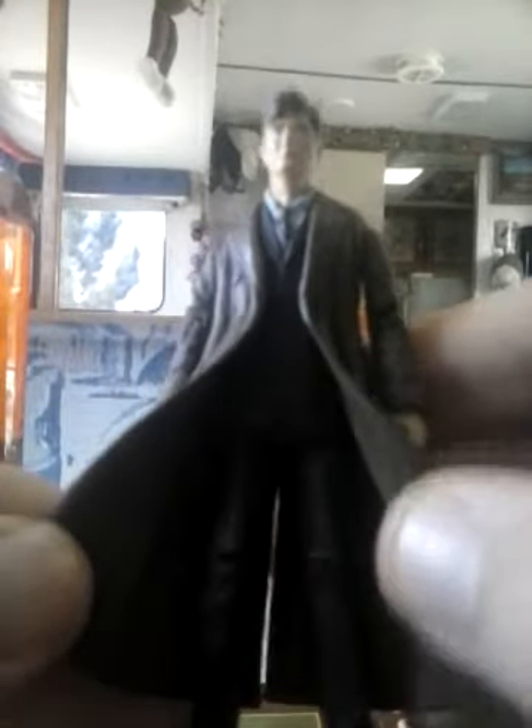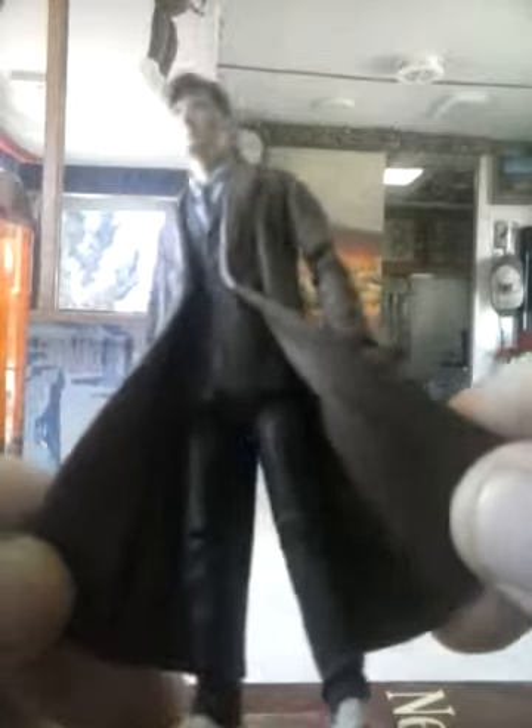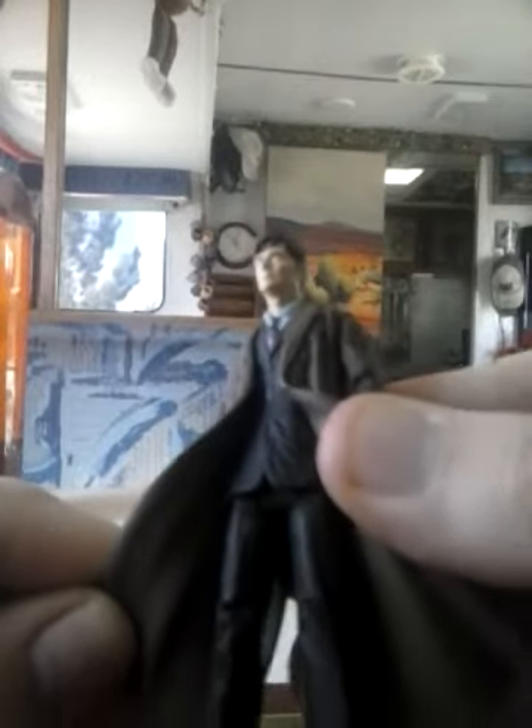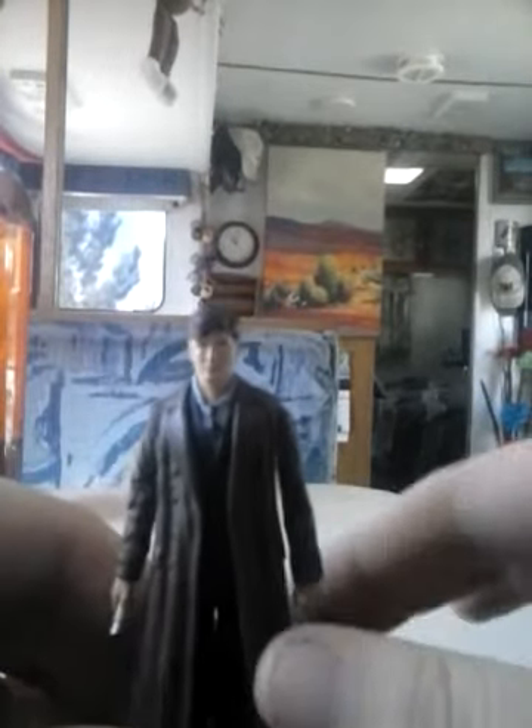Traveling down the figure, taking a look at the suit — he's got his black pinstripe suit on. They've even taken the time to sculpt in the pinstriping effects, and also some rough outlining of some pockets. Down to his white Converse shoes — there's not really that much detail on them. The laces, aglets, and such are very rough detailing on the shoes. I'm not really impressed with that.